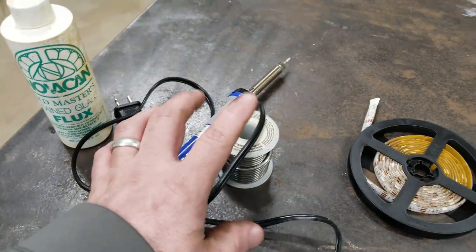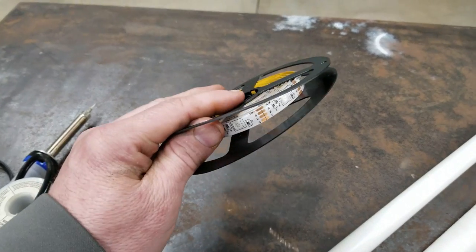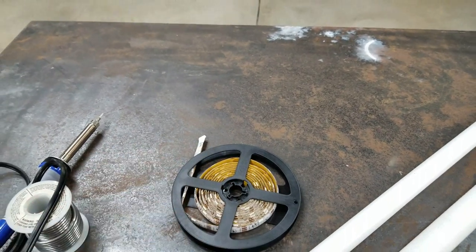You'll need a soldering iron, some solder, and some flux. And you'll need some LED strip light for the main bright light.